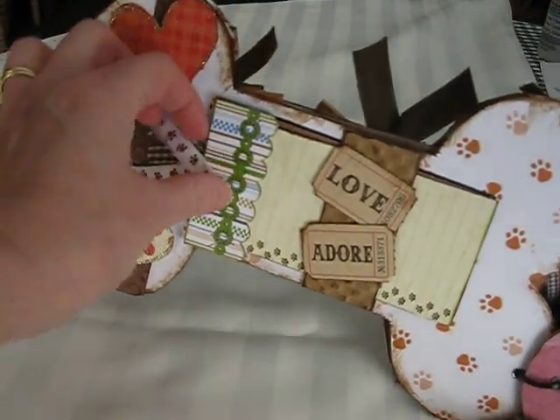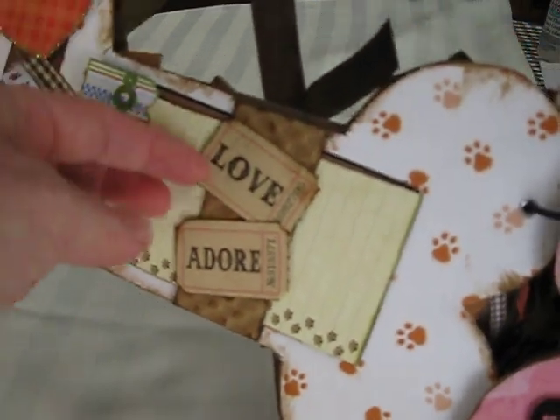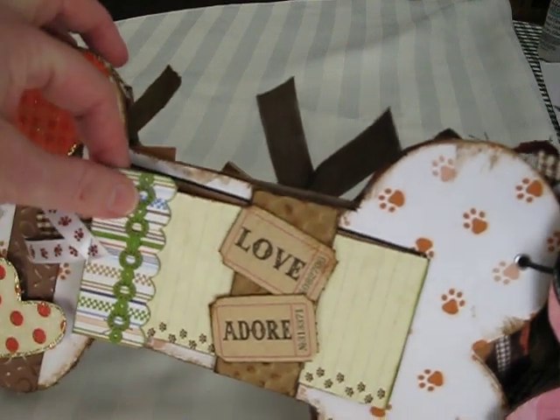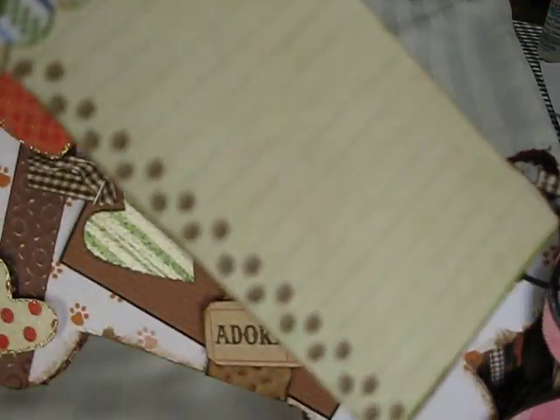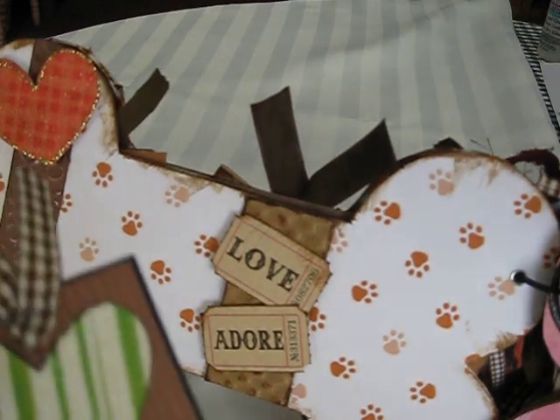I made a belly band, inked that, and I just glued on 'love' and 'adore' — I think they're Adagio Stance by Tim Holtz. And these are tags that pull out like so. The paper came like this from a different paper pack. And this one with the embossed heart.